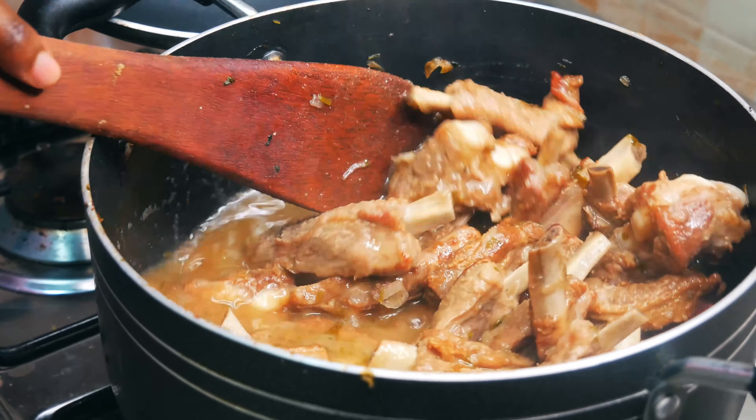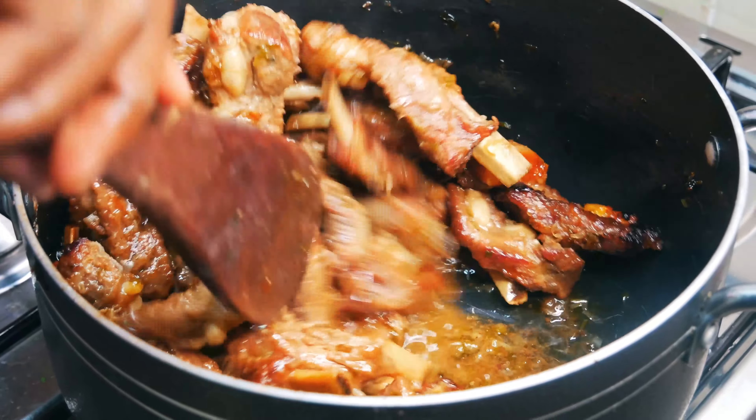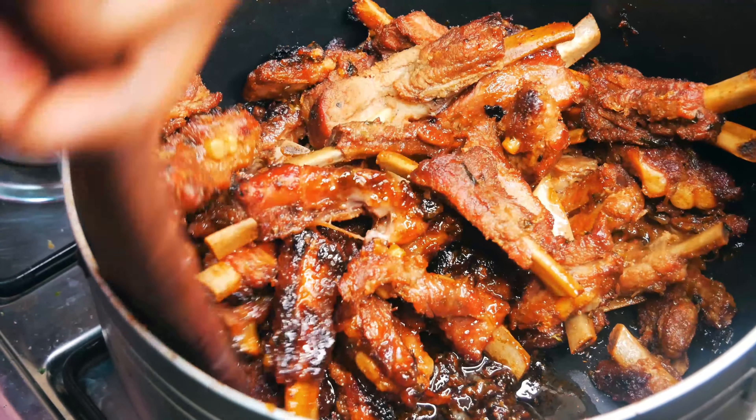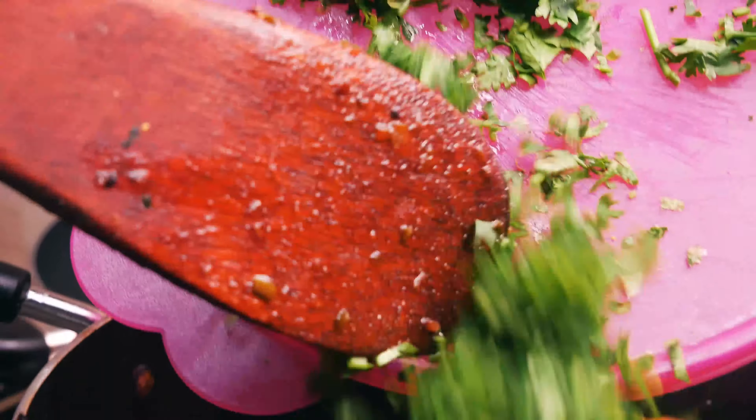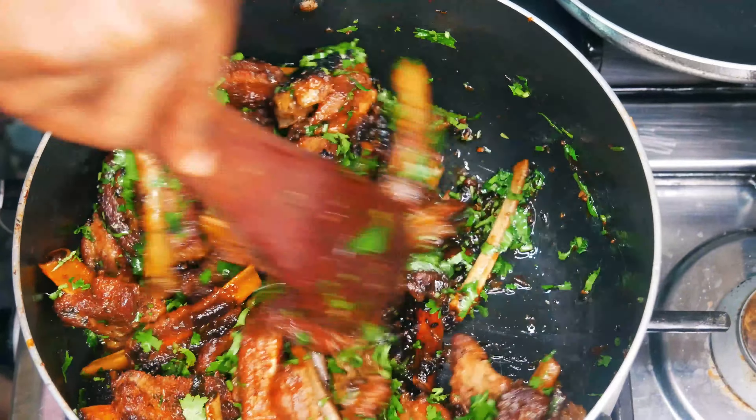30 minutes later, our pork is almost done. Now is a good time to add salt. Stir once more, cover the pot, and allow to cook till all the water has evaporated. The ribs should be tender and nicely glazed. Turn off the heat then garnish with tania leaves.